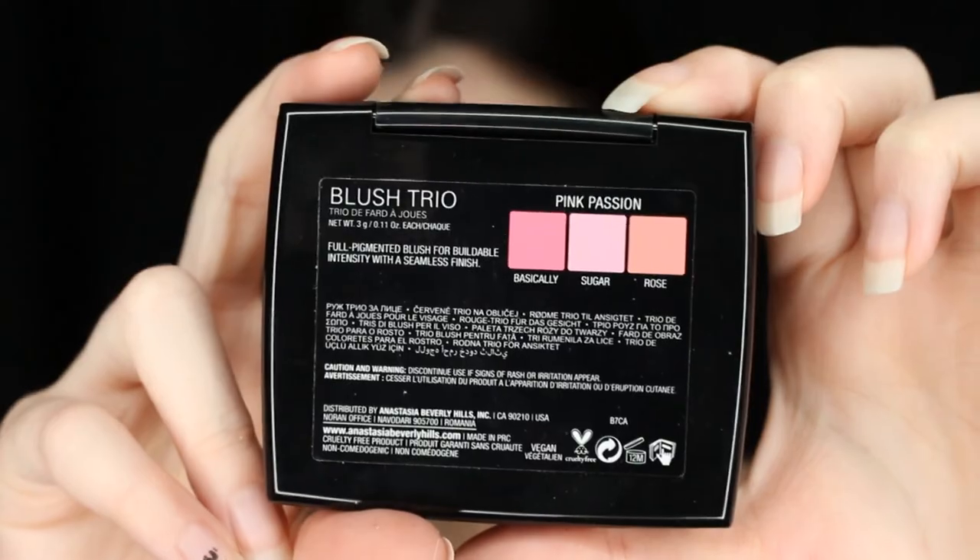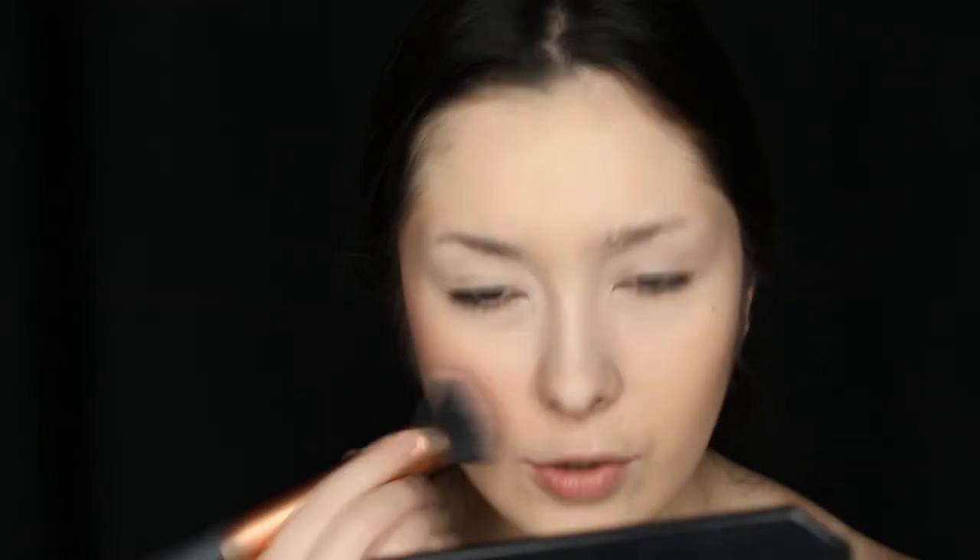Next I'm using the Anastasia Beverly Hills Pink Passion Brush Trio. I'm going to kind of dip my brush into almost every single shade in this little palette, and I'm going to do my blush — kind of bring it down here like how she has it, almost like on the apples of my cheeks, and kind of bring it down into the contour a little bit.